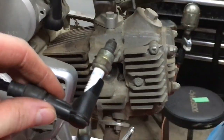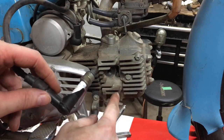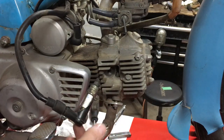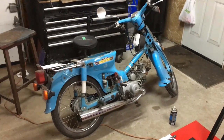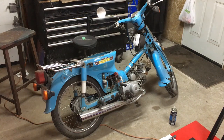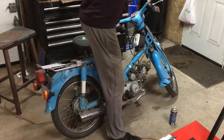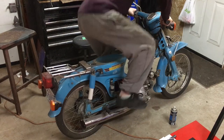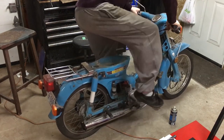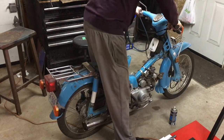We're going to go ahead and toss a bit of gas down into the cylinder, pop the plug back in, and give this thing a kick to see if she'll catch. We've given it a gratuitous shot of starting fluid. Let's give her a kick and see if she fires — oh, she almost caught then.